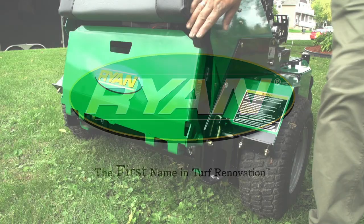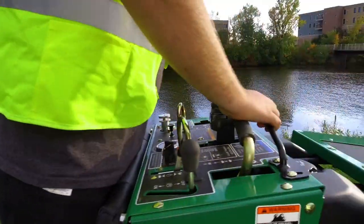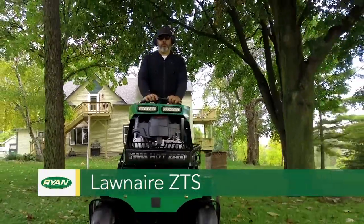Forget what you thought you knew about turf aeration. Step up to power. Step up to innovation. Step up to a renovation in turf care. The Launaire ZTS Stand-On Aerator — a radically different approach to aeration.